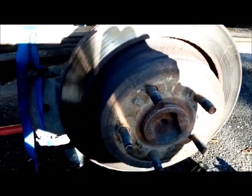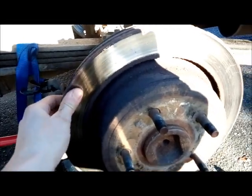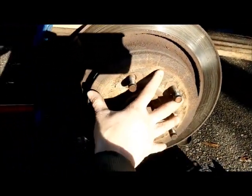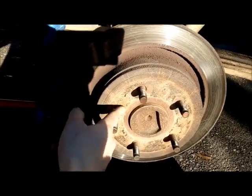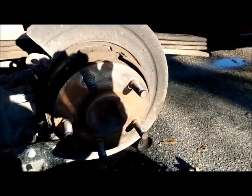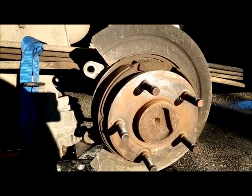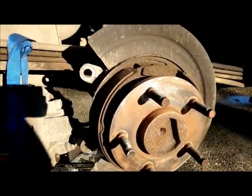Next thing is to remove the rotor. This could be pretty tight to take off sometimes depending on how good your parking brakes are. You might need to do a couple of shakes, maybe hit it with a hammer. Your overall goal is to get this to slide straight out — sometimes hitting it straight in helps. Just don't damage your lug studs. After vigorously shaking, I was able to get the rotor off. It helped when I put it in neutral — just make sure you're parked on a level surface.